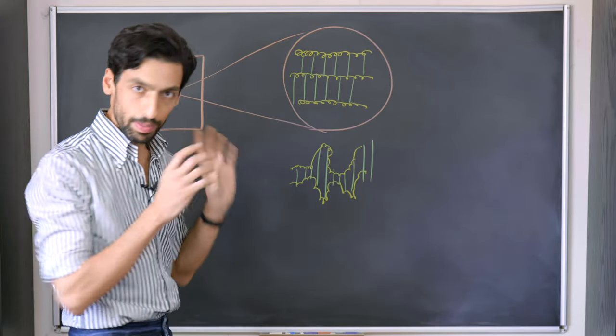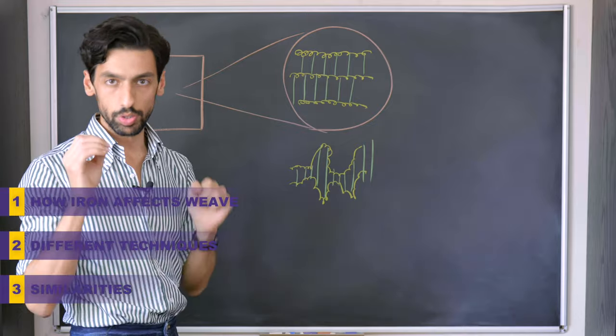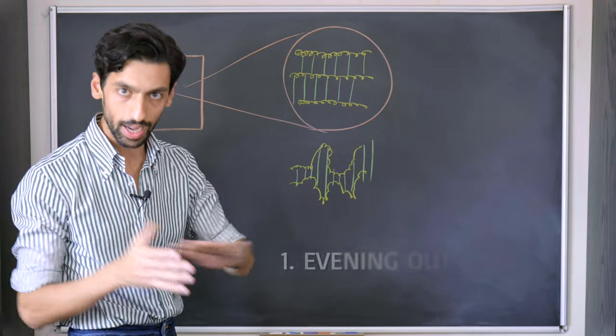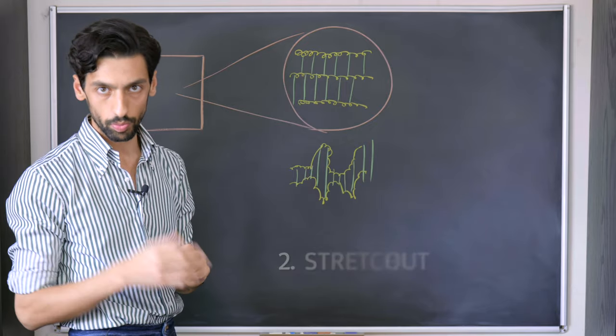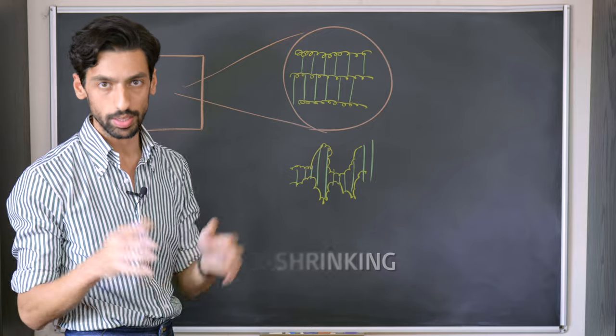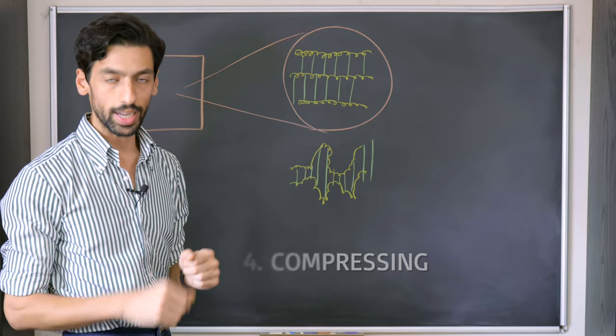This pliability of our fibers gives way to four types of rearrangement. The first one is evening out of the surface, the second one is stretching, the third one is shrinking, and the fourth one is compressing. Let's have a look at evening out.